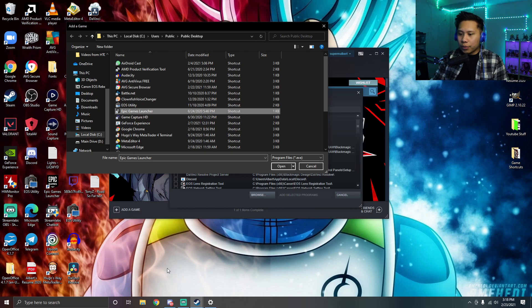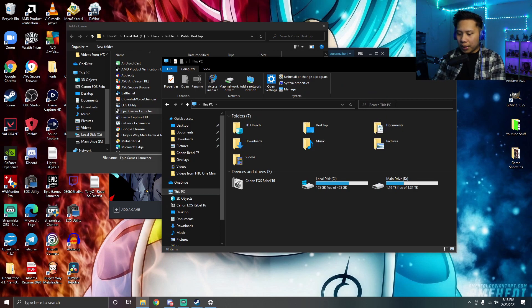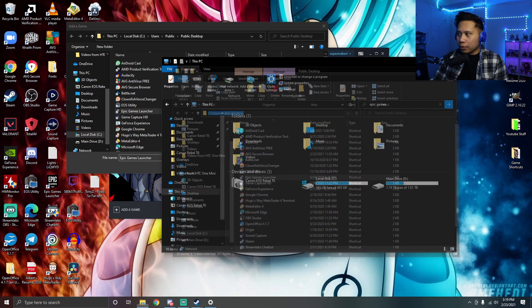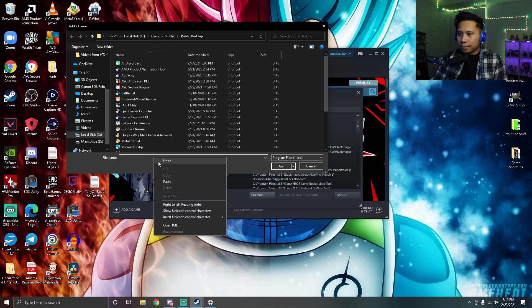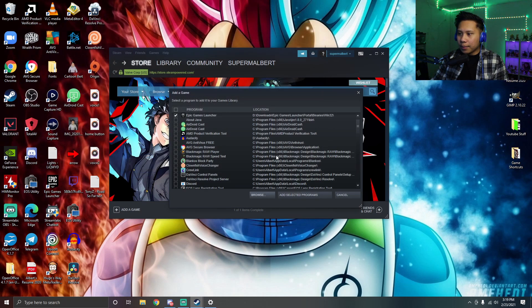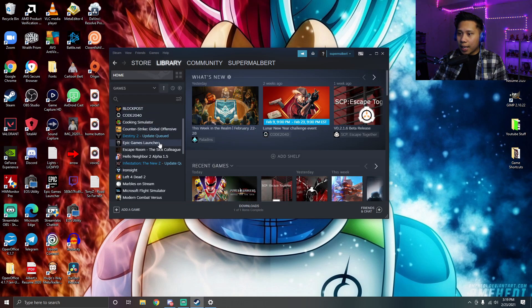If you can't find it there, click Browse. If it's still not there, open File Explorer, go to This PC, search for 'Epic Games,' right-click it, and open the file location. Copy that link, paste it into the browse field, and click Open. Select Epic Games Launcher, click 'Add Selected Programs,' and now Epic Games is in your Steam library.